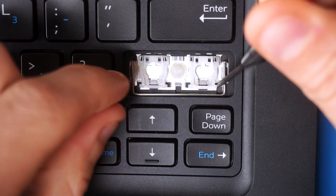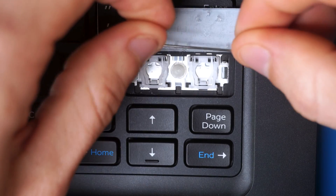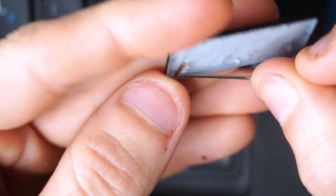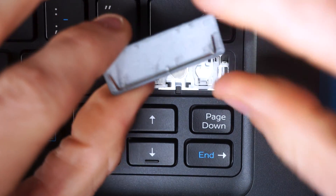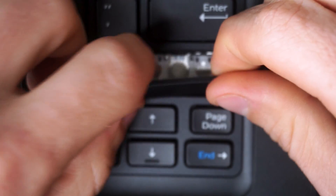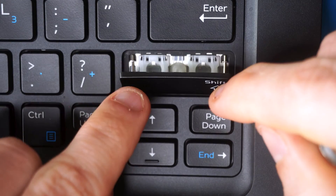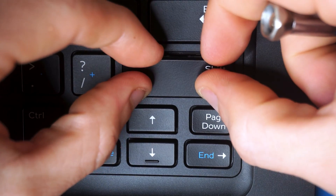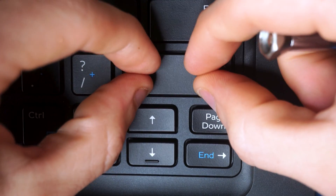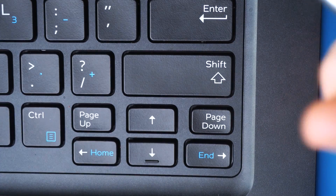For shift key reinstallation, just like the backspace: remove the support bar, place it on the bottom part of the keycap, press it in, then rotate it out slightly and press it into the channels on the keyboard frame. Rotate the key down, press gently away from you, pull gently towards you, then press down on top to lock in those lobster clips — and the shift key is perfectly reattached.